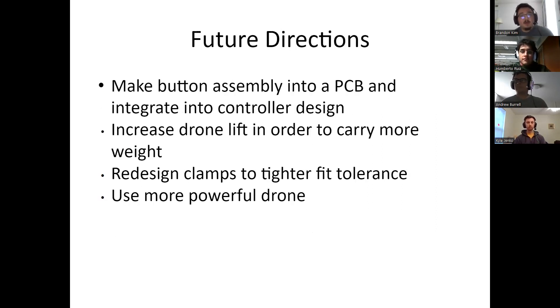For future directions, we would like to make the button assembly into a PCB and integrate it into the controller design rather than just soldering in the power and ground. The biggest change we would make is to get a better drone — one that could pick up heavier objects. If we move on to picking up heavier objects, we may also need to redesign the clamps to get a tighter fit.